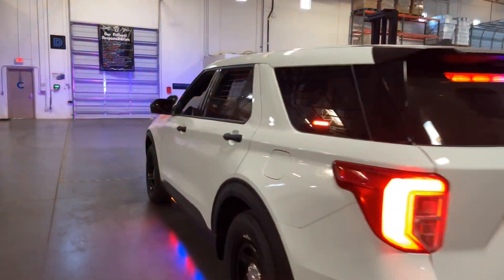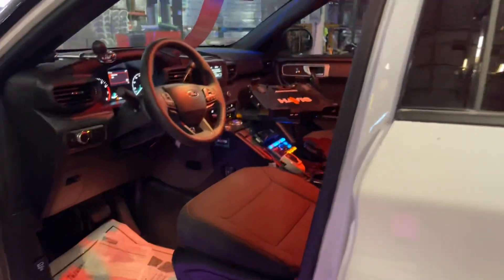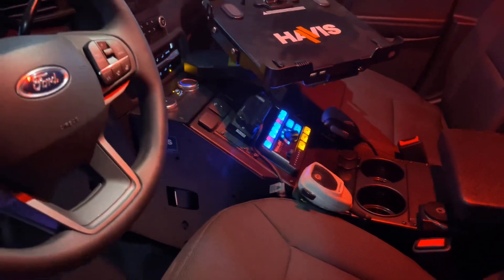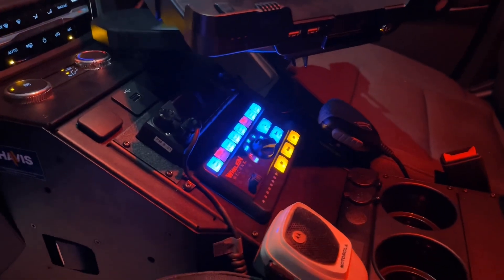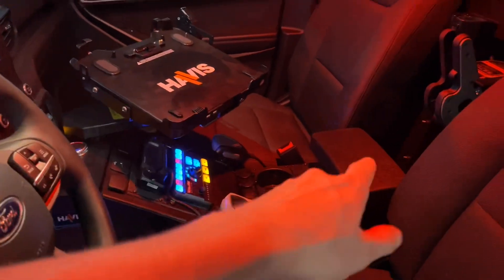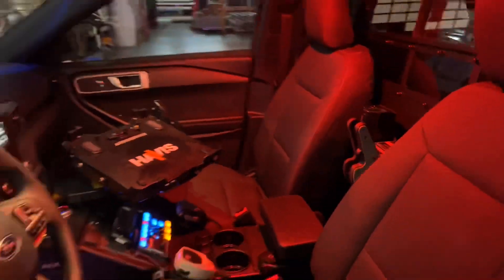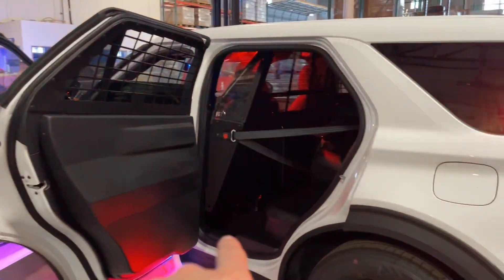I'll show you guys the interior. We're still waiting on a few parts to wrap this up. Havis dock, PIU Havis console — still got your AC controls up top. Wheelin rotary knob, siren controller, obviously your radio head up top, cupholders, DC outlets, armrest, black rack, shotgun, and AR. Weston door panels, window bars, partition. We're still waiting for that kick panel down below.